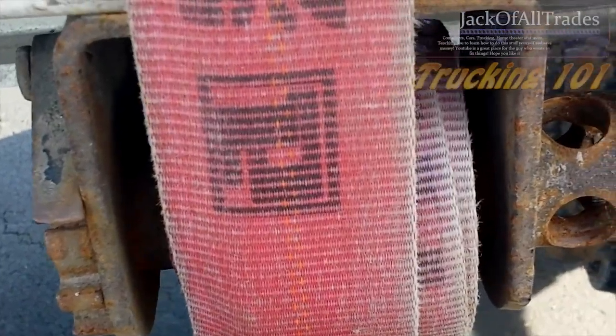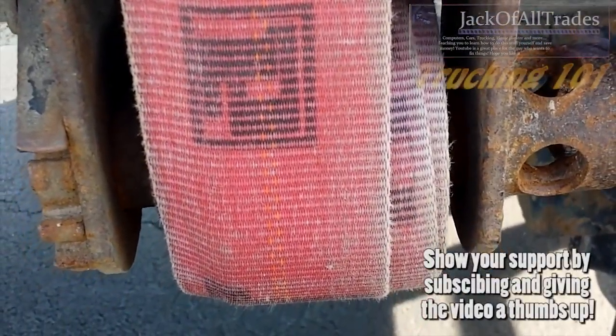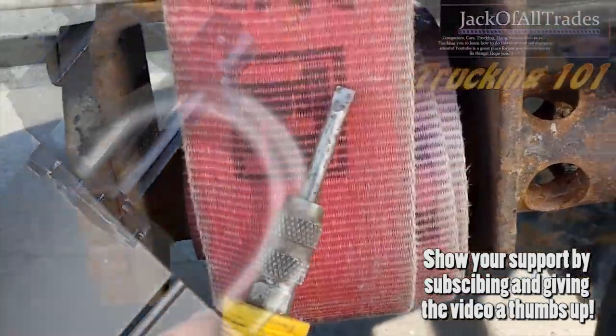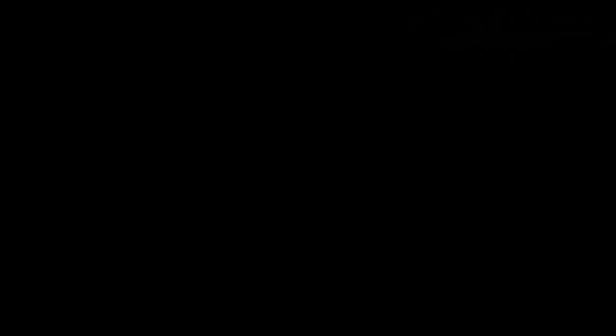So there you go guys, there's a tip for you to get a tight strap on a step deck trailer or a strap that's over top of the tire.